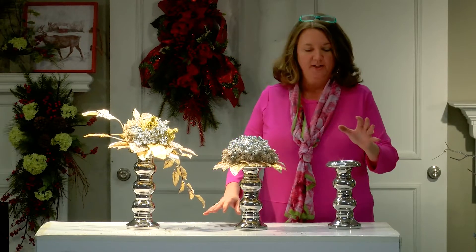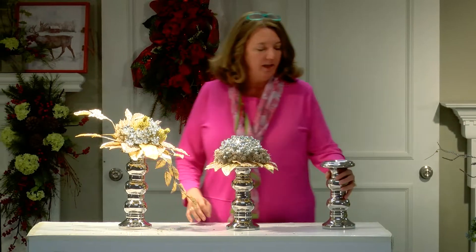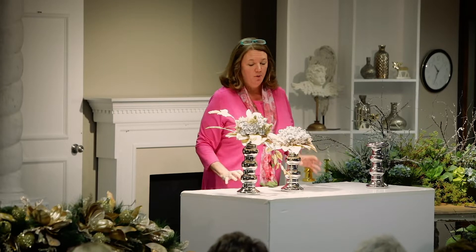We had these series of candlesticks which match some of these pieces that Dusky did in the Blue-Green series. They're classic, just plain silver, nice-looking, but when you do mixed metals, we had to add a little bit of gold into it.